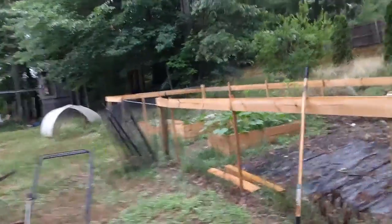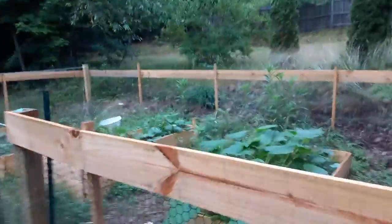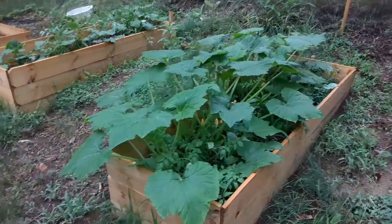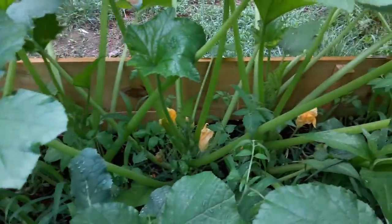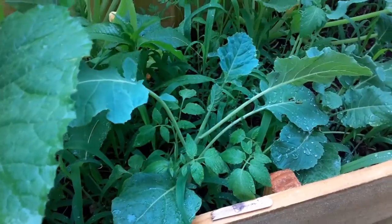Still got to finish building the border around the garden. Look at that squash — squash is doing really well. We've got a bunch of flowers on there. They are starting to crowd out the broccoli though, so we're gonna have to hurry up and get a trellis on here and start pulling them the other direction.